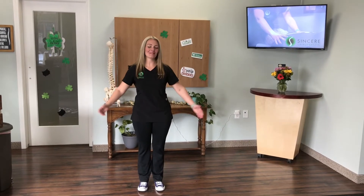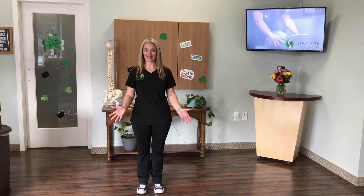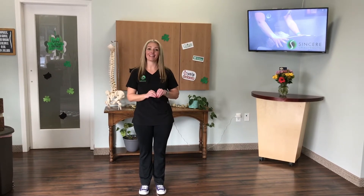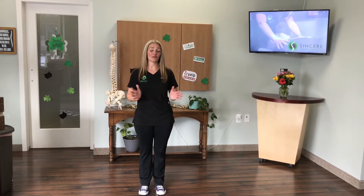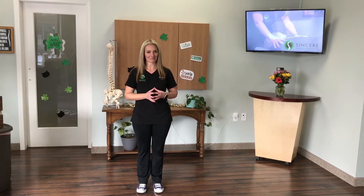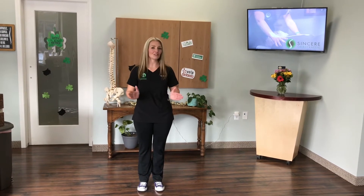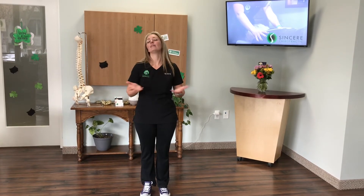Hi guys, and happy Makeover March. I'm Dr. McRoy from Sincere Chiropractic, located right in the heart of downtown Rochester. I've been a chiropractor for over 15 years now, right here in our hometown. I would love to do some stretches with you guys today. These stretches are safe for everyone, but if you feel any discomfort or pain, just stop.